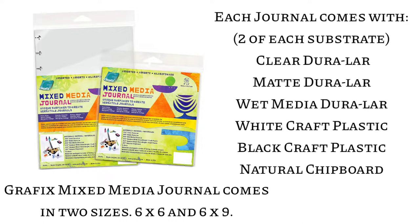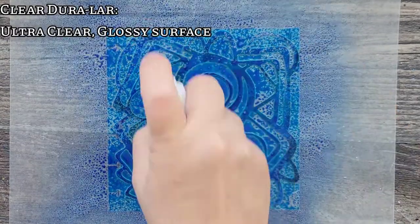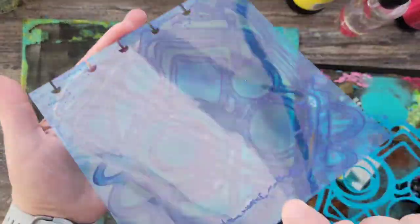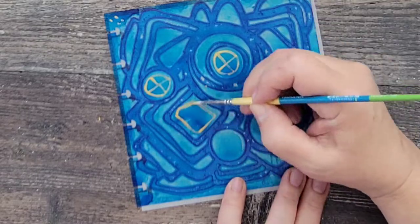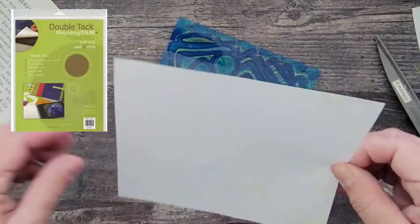Each journal comes with clear Duralar, matte Duralar, wet media Duralar, white craft plastic, black craft plastic, and natural chipboard. Today I'm starting with clear Duralar — this is an ultra clear, glossy surface where you can use permanent inks and markers. I ended up spraying some watered-down permanent ink directly onto the surface through a stencil and let it dry. Next, I added some gold using acrylic ink and a paintbrush, then added some book paper to the back using double tack dry adhesive film.